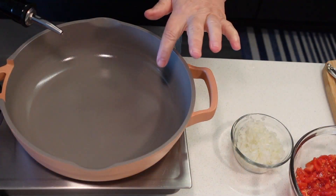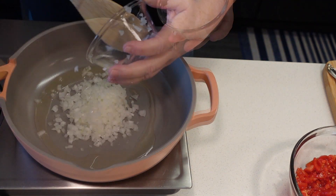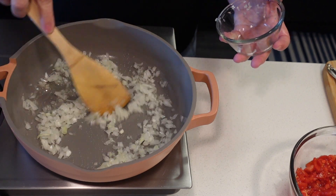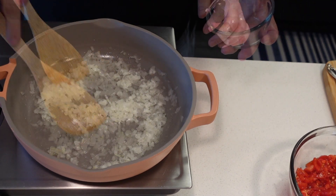I'm gonna heat a little oil and add half of a small onion, which I minced. We're just gonna cook this for a few minutes until the onion is softened and translucent — let's call it five minutes on medium heat.